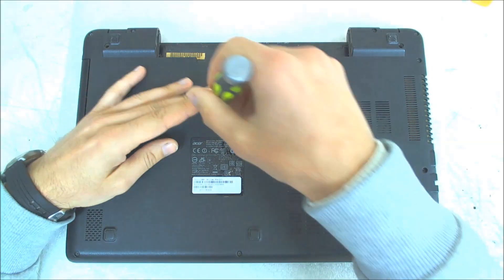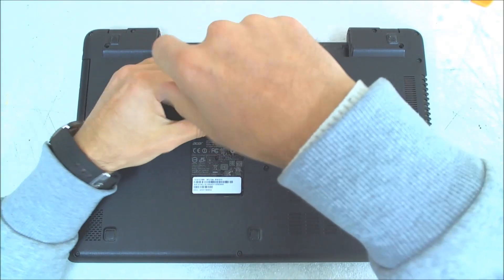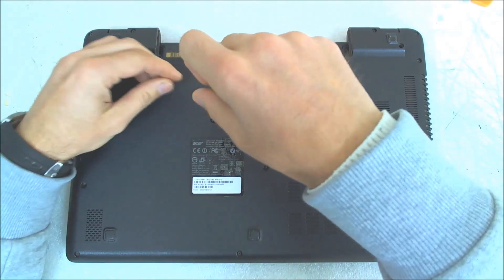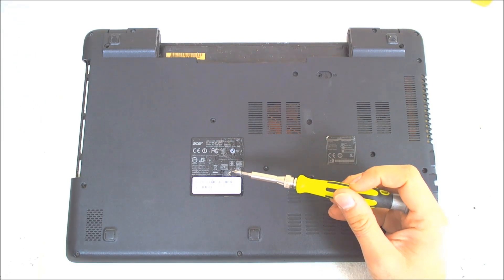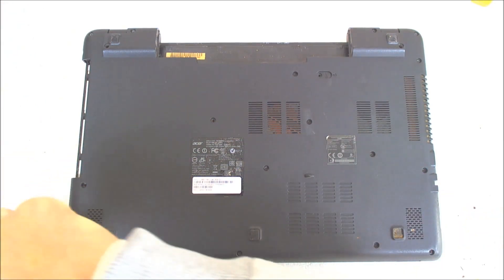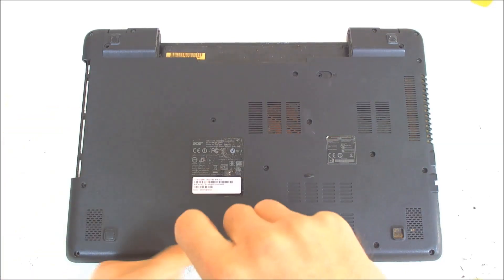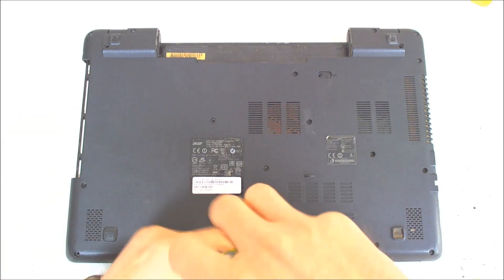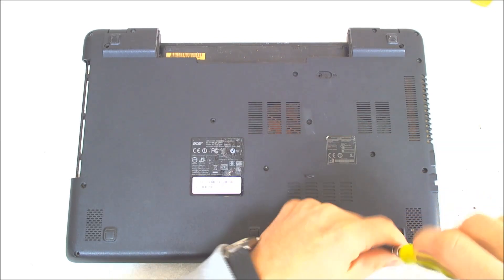Next we have one screw here which is holding the optical drive. After that we have to take down all the screws. They're all the same size so you shouldn't be worried.